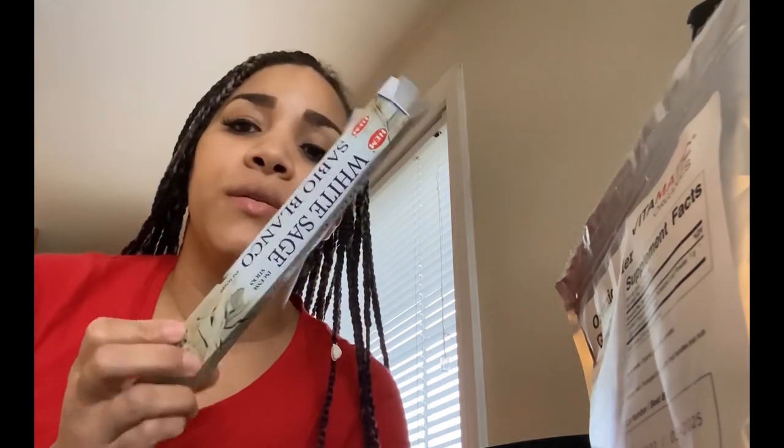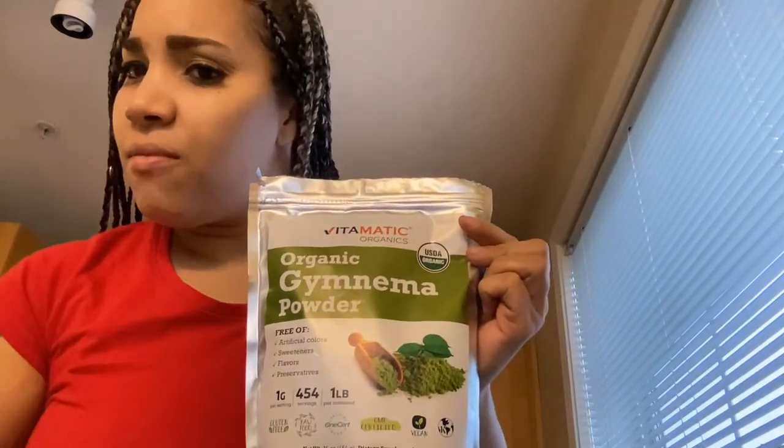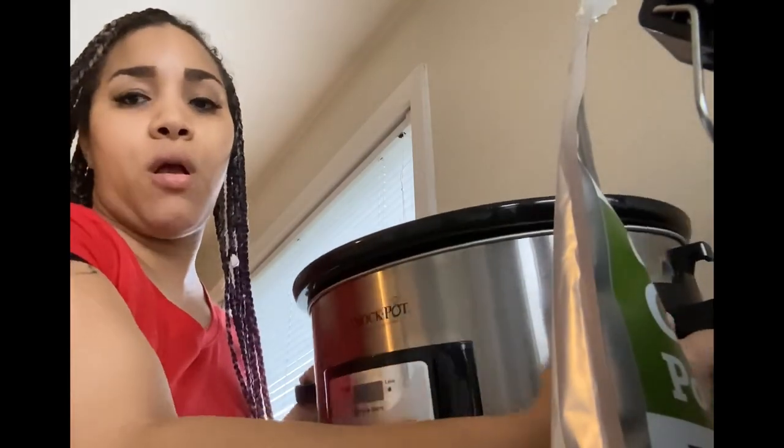You're going to need your mason jar, your sage, and then I'm going to use the Gymnema powder. You're also going to need a turkey baster, and we're going to be using the bilberry herb, which is also really good for diabetes. You're also going to need your dish towel, your crock pot, and just water, which you can get from the sink.